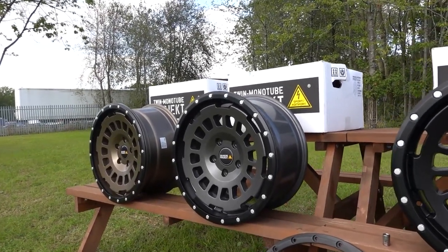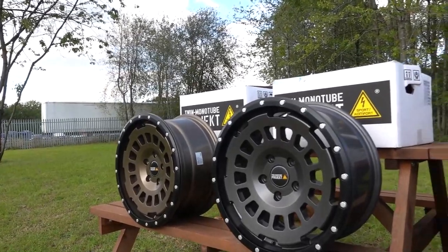They've been TUV approved on everything from the T5 right the way up to the T6.1, and that includes the different allowances they have to have for the bigger brakes on things like the T32.